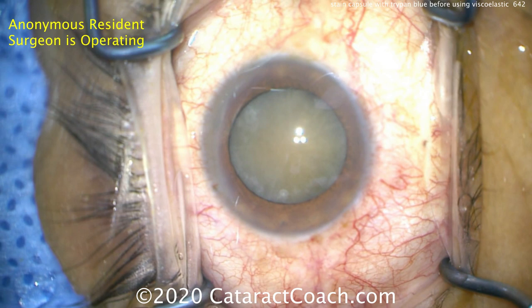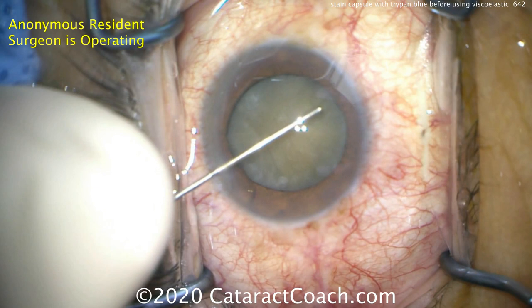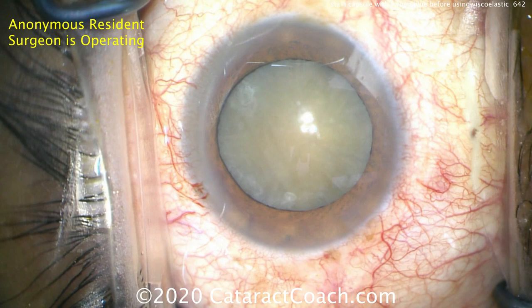We have an anonymous resident who's operating. This cataract is very dense, very opaque — there's no red reflex. Here's a nice full fill of dispersive viscoelastic being used to coat the endothelium, protect the cornea, and give the anterior chamber some depth. That looks great.